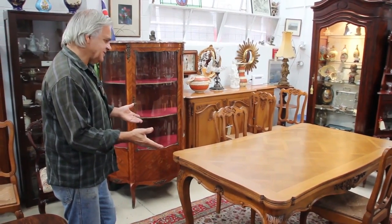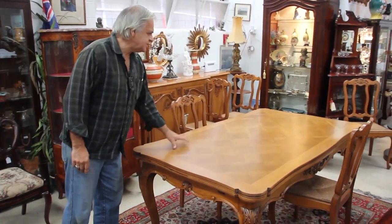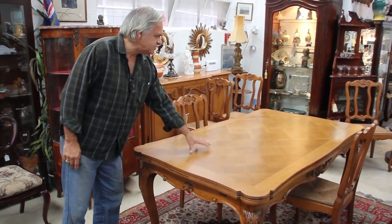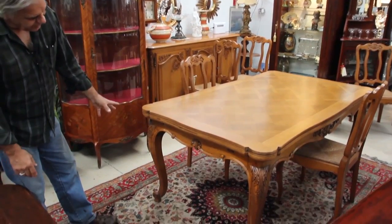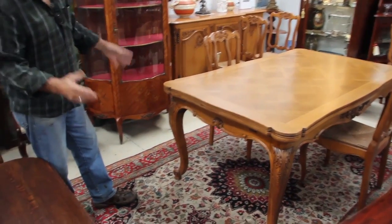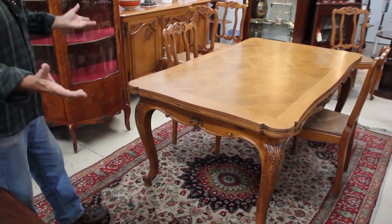The wonderful thing about these tables is not only do you get something that is aesthetically pleasing, especially the parquetry top here which is quite attractive, with lovely solid oak edges and very nice provincial carving which is always very elegant and suits most interiors.